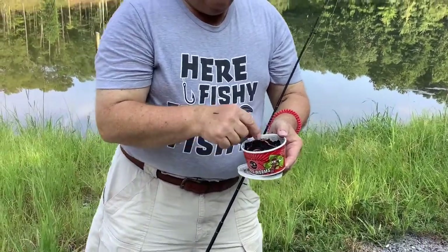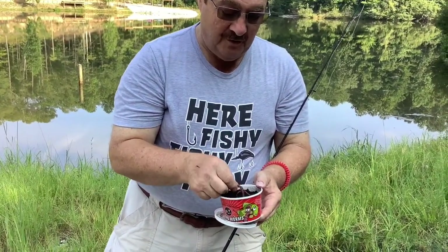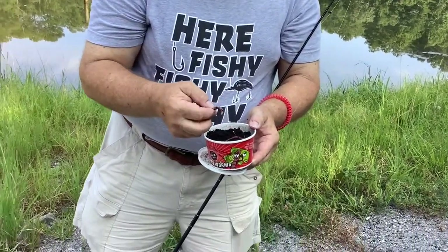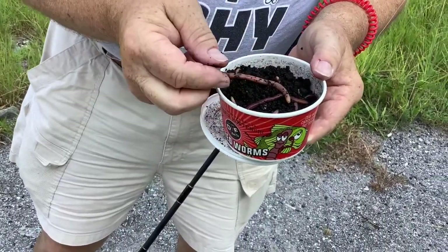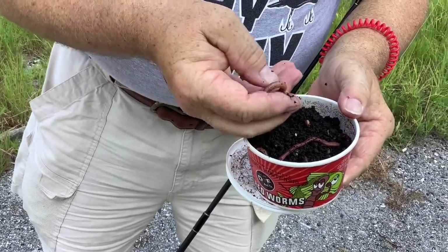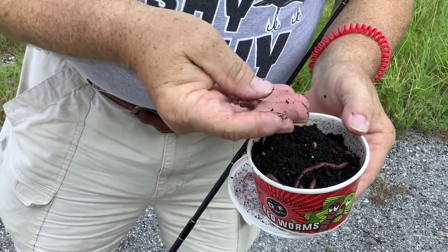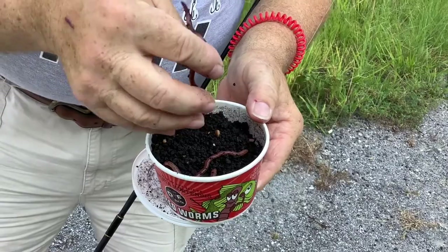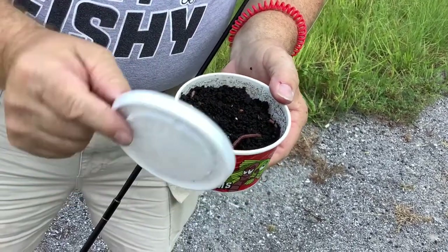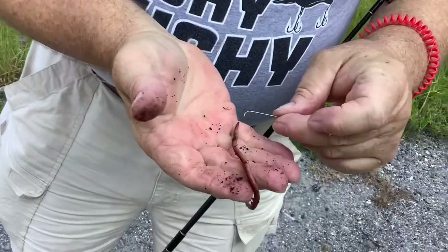If you're going to fish for something relatively small like different types of brim — also known as shell cracker, red ear sunfish, or bluegill — you may not even have to use a whole worm. If you're going to fish for catfish, you may want to put one or two worms on. You can also put them in water that has sat out so it doesn't have chlorine, keep them cold so they won't be dirty. We've got a size 10 hook here and we're going to hook the worm now.